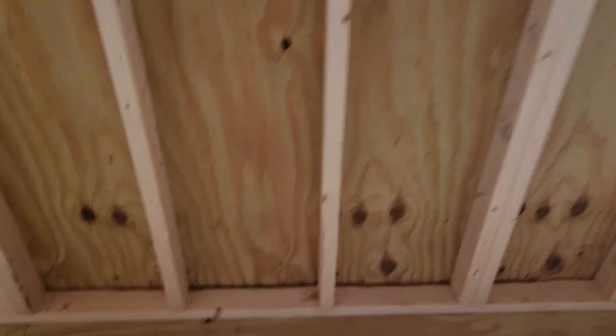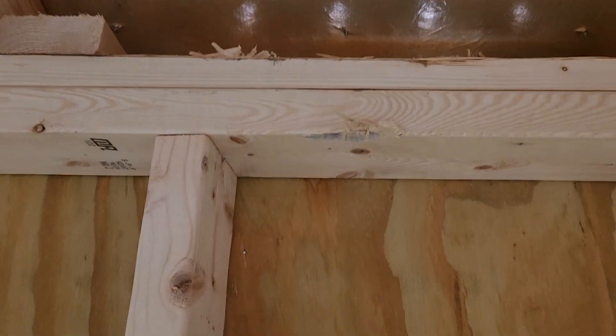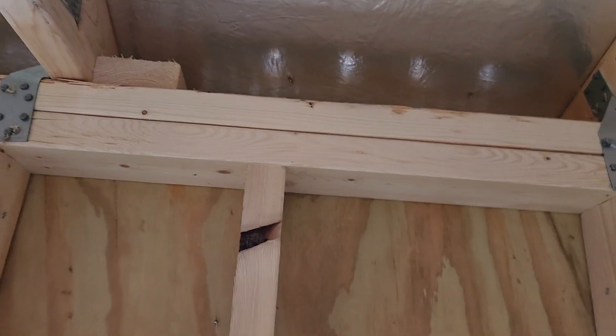Let's talk about the tops and bottoms of the walls. At the bottom is a single two by four. At the top, we double reinforce the two by fours. A lot of other manufacturers save money by only putting a single two by four at the top, just like at the bottom.